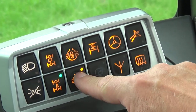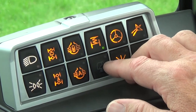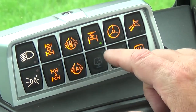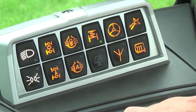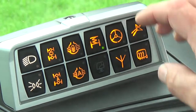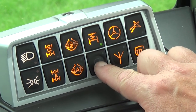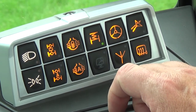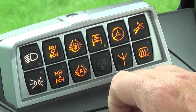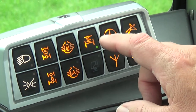Next we have our front suspension, which is either on or off — there is no adjustment. You want to have that on at all times to get your smoothest ride during any working applications. Next we have cab suspension engagement; this tractor is not so equipped, but simply depressing that button will engage the cab suspension.